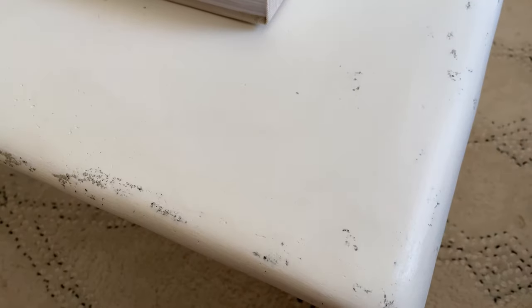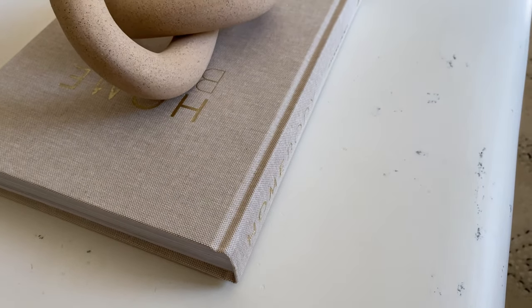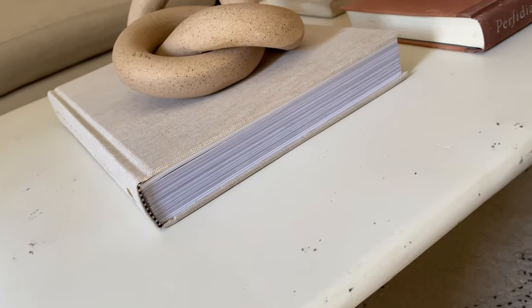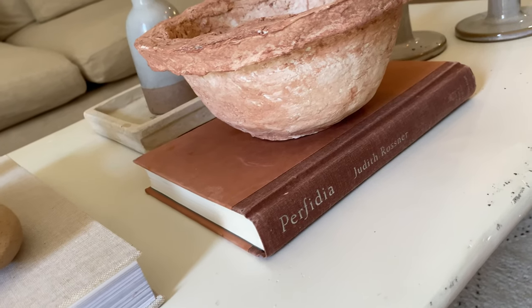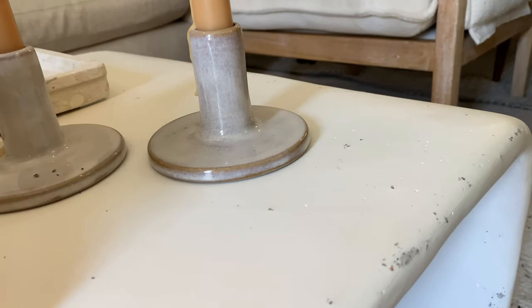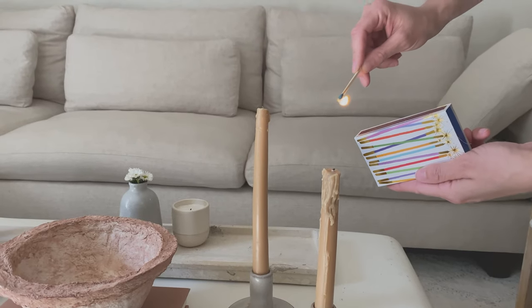This is the final look and I'm so happy I didn't quit on this project. It was weeks and weeks of work. Now looking back at the video it looks like it was done in a day, but definitely not — all the materials take hours to dry. It ended up being more than a month because I kept working on it every weekend.